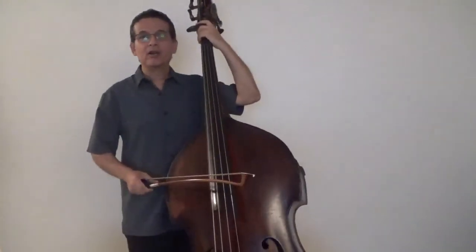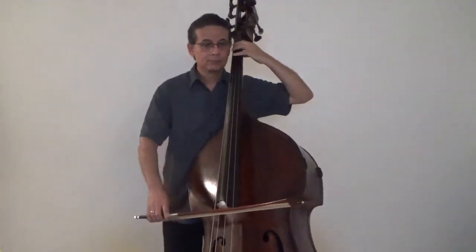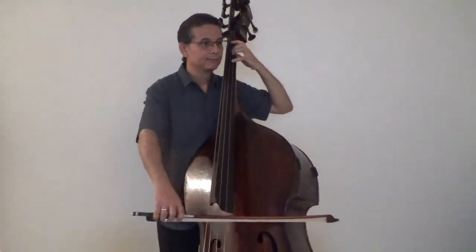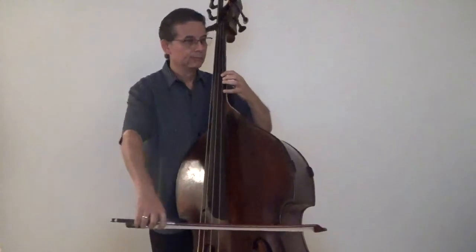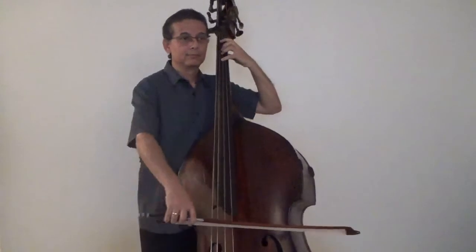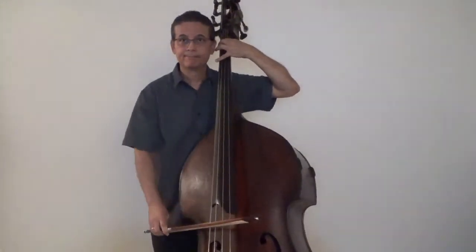Now, here's our F major scale. Check it out from this angle and at a faster speed.